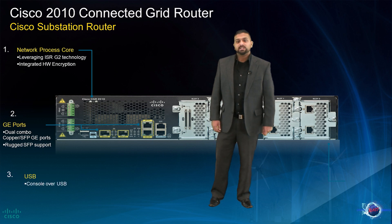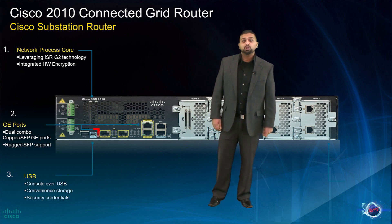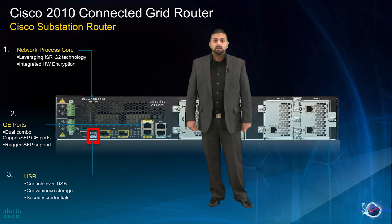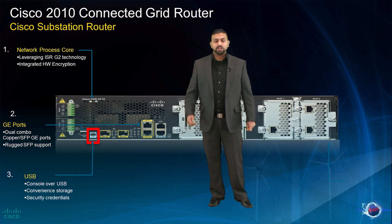The CGR 2010 is also equipped with two USB ports, common on many of Cisco's routing platforms. They provide for storage as well as usage for security credentials.